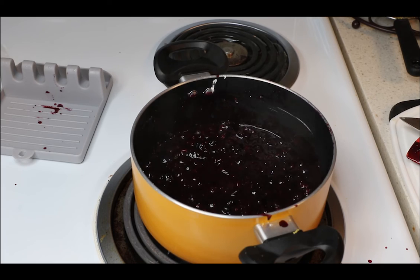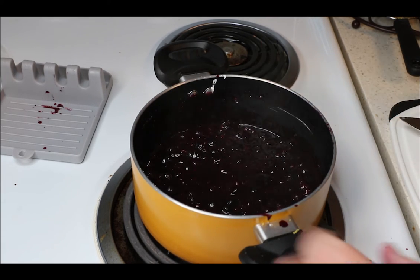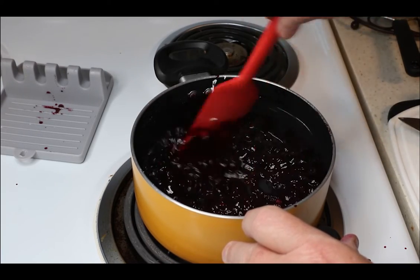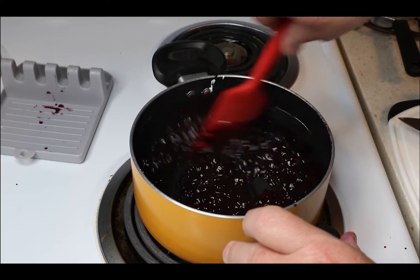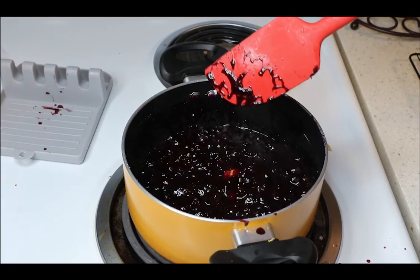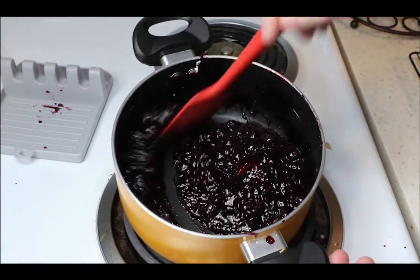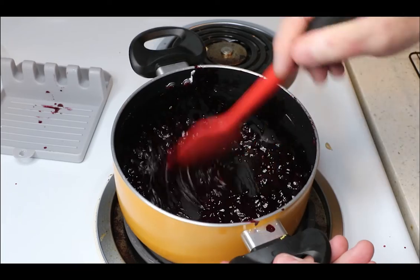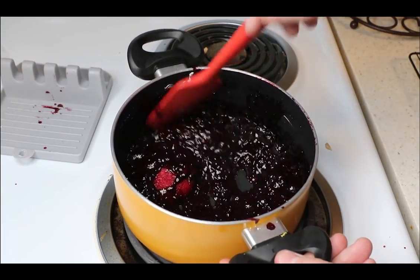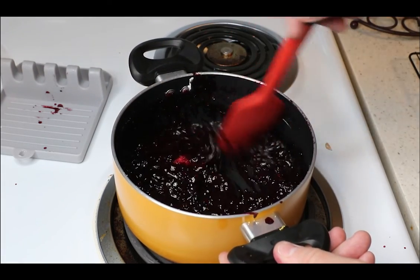Now you can turn this down a little bit more — you don't want it bubbling up too much or you'll end up scorching it on the bottom. We just want to slowly cook down the blueberries and meld everything together. That's thickening up nicely — another minute or two and it should be perfect. Then we can just scoop it out and drop it in the center of those scones.